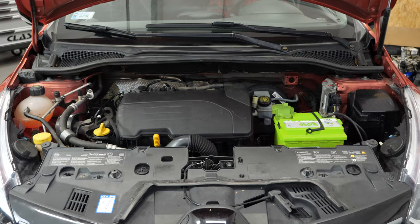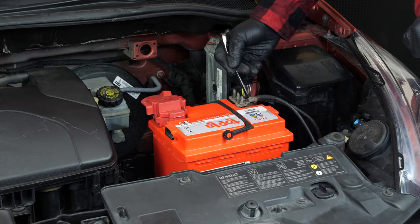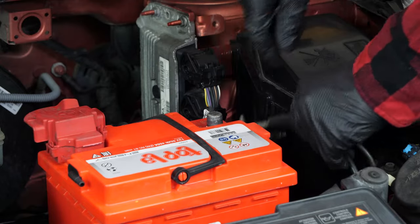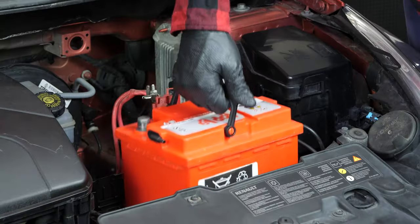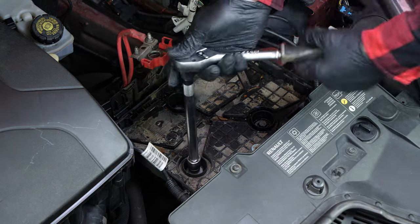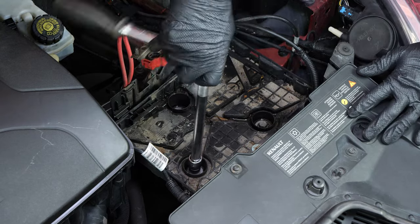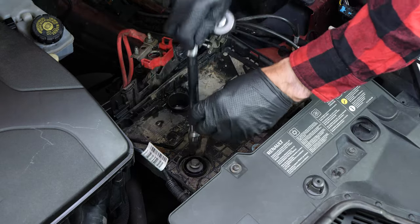To carry out this operation you have to remove the battery. To do this we recommend watching the video on how to replace the Clio 4 battery. You will now need to remove the battery tray. Grab a socket wrench, an extender and a 13mm socket, and unscrew the three screws holding the tray.